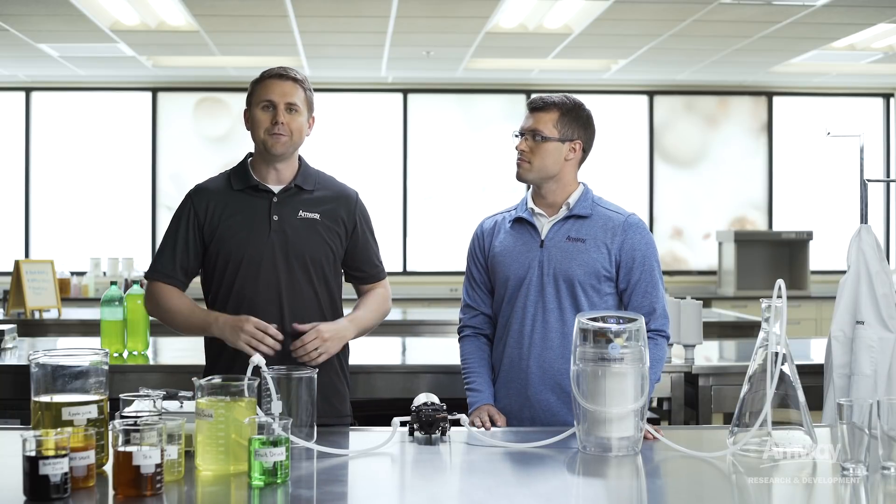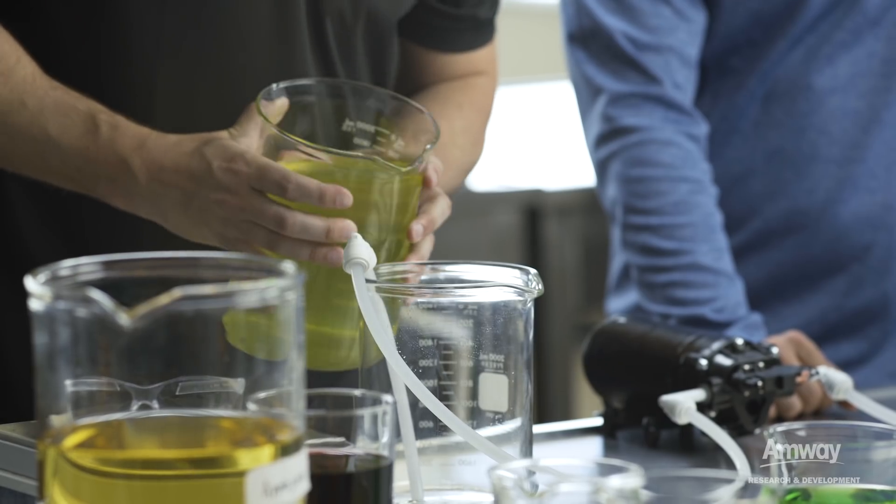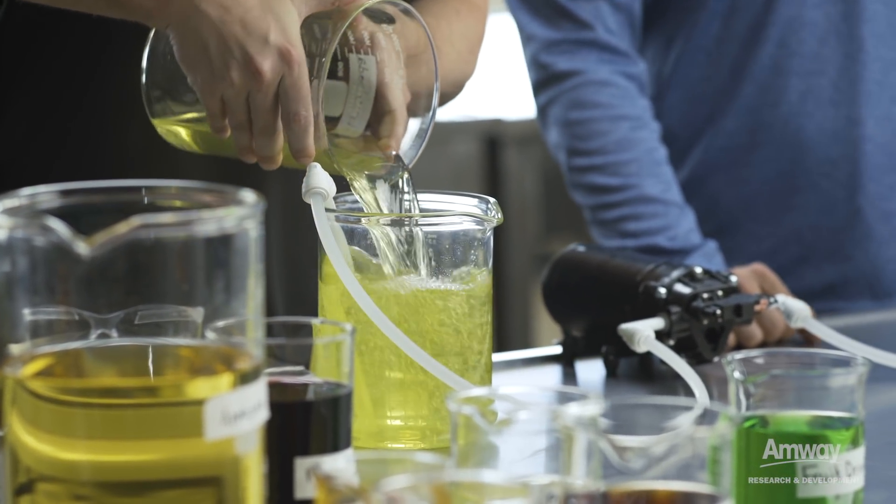So today we're going to show the power of eSpring. In order to do that we're going to use citrus solution which is bright, colorful, and we're going to see how well eSpring is able to turn that into clean, clear, great tasting water. Now we're doing these demonstrations over in our laboratories so you don't have to do these in your own home. So we're going to use this solution here and add it to our beaker and we're going to send this solution into the clear eSpring system.